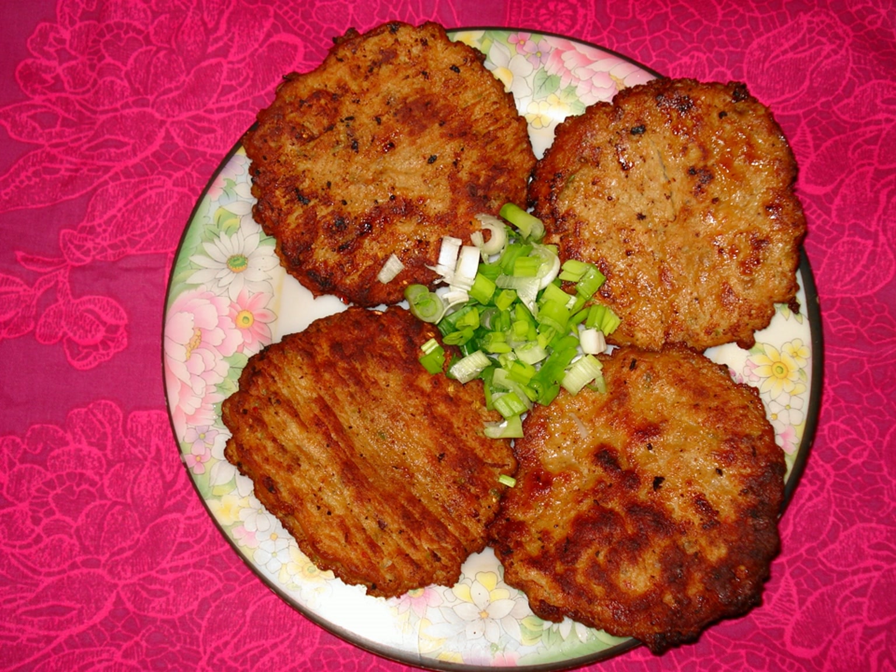Mughal culinary influences in the region popularized a number of kebab dishes, resulting in local recipes such as the chapli kebab. The name chapli is said to be derived from the Pashto word chaprik, meaning flat, alluding to the kebab's light, round and flattened texture.